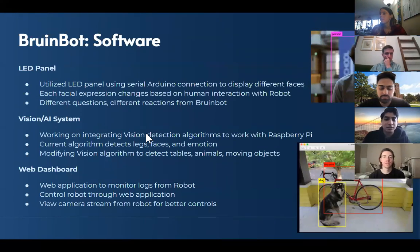This also plays nicely with the LED panel, which is the actual face of the robot. We use a serial connection between the Raspberry Pi and the Arduino to talk to the LED panel and display different faces. As people interact with the robot, the facial expression will change — different questions will display a different LED face for the robot.